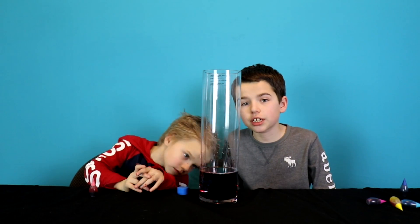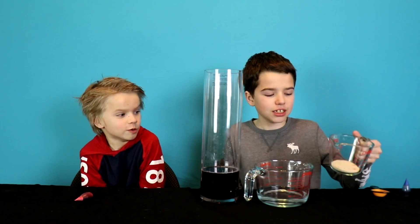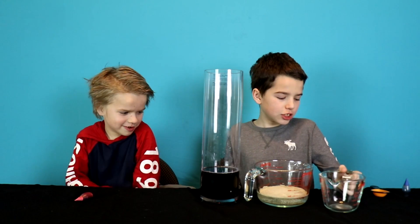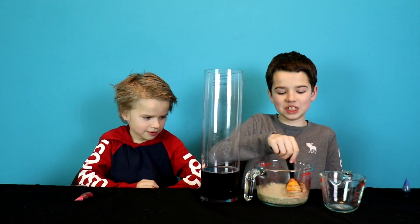Now we need to make our catalyst. So we have this warm water and we got some yeast. Now we're putting it in. Should we mix it? Yeah. It's big chunks of yeast.